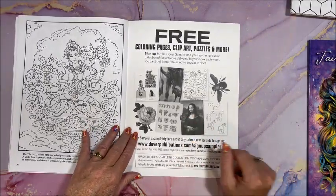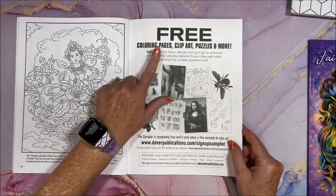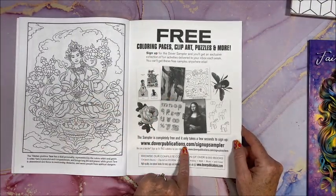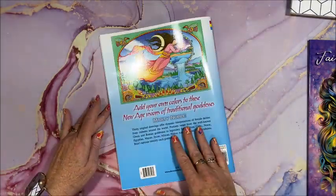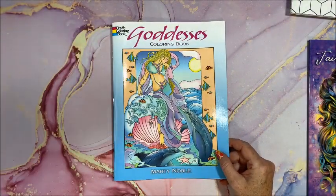Here you can get free coloring pages, clip art, puzzles, and more — you can sign up for the Dover sampler at doverpublications.com/sign-up-sampler. All right, so again, that one is Goddesses by Marty Noble, very pretty.